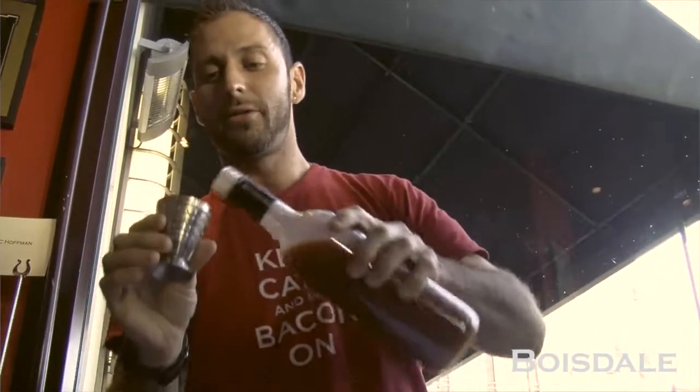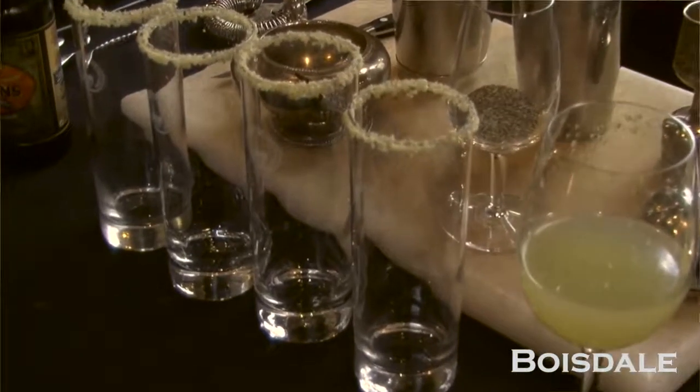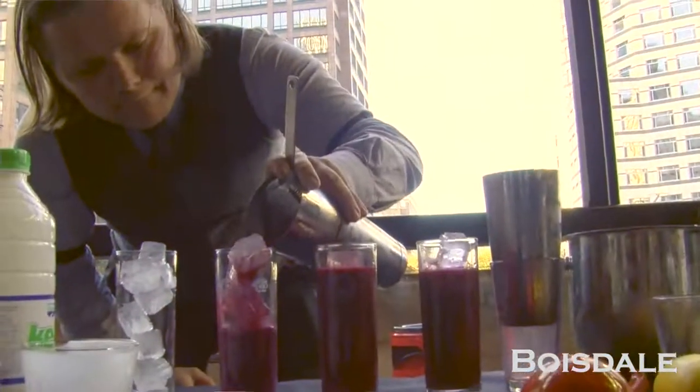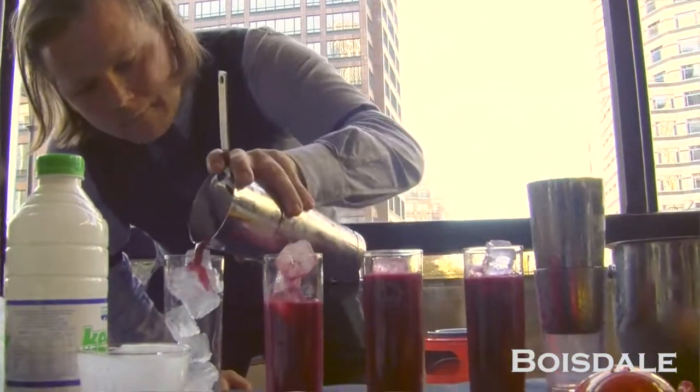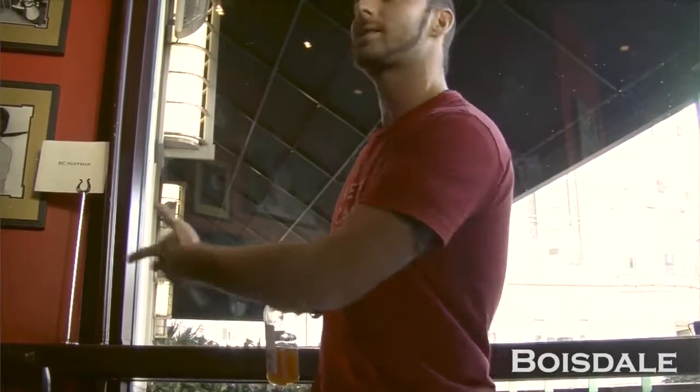We're going to just throw in 45 millilitres of that. I did a little something different — I rimmed the glass with a lovely secret ingredient. If you have any dietary requirements, come see me before you taste this. Bacon. Because everything tastes better with bacon. I decided to go with beetroot juice — beetroot is the main component of borscht. The bacon is really nice because it gives umami and a nice texture in the mouth and creaminess that the Russian Standard already has, but it enhances that.